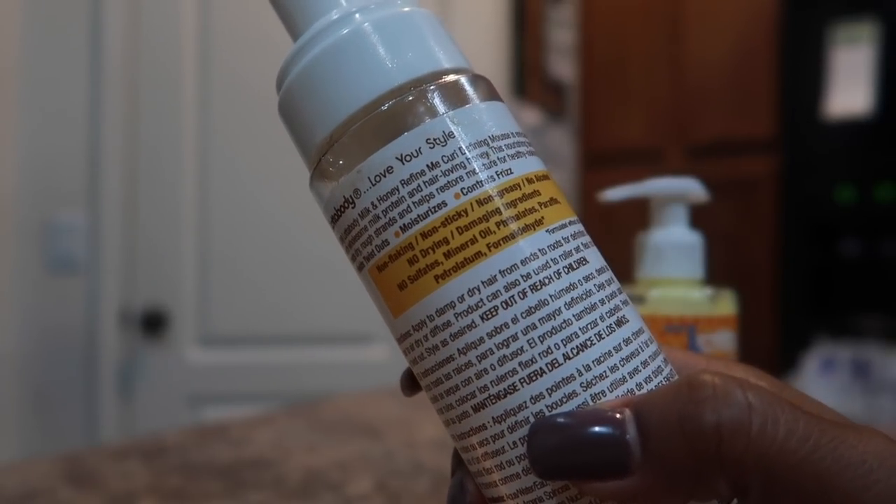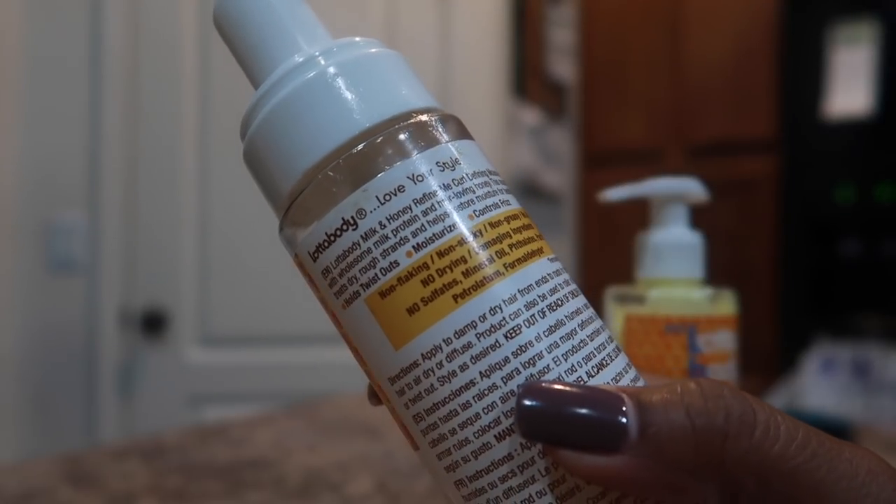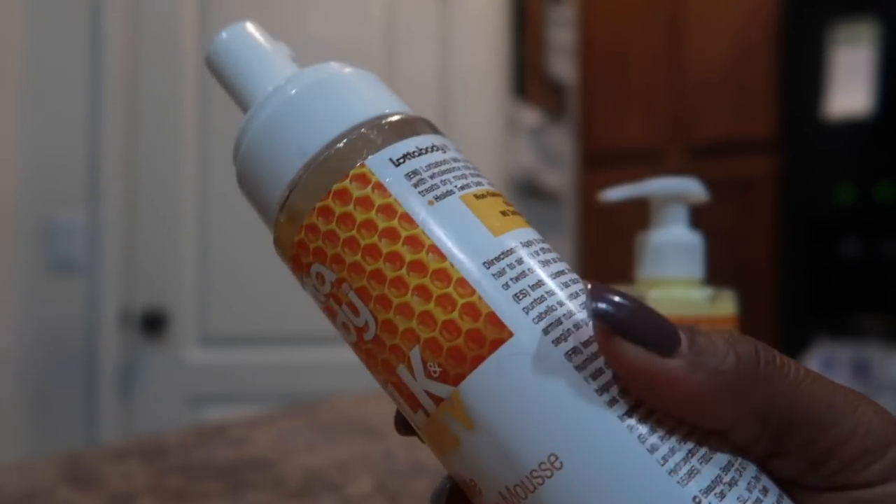No sulfates, mineral oil, petroleum, formaldehydes, or paraffin. It's non-greasy, no drying, no damaging ingredients.